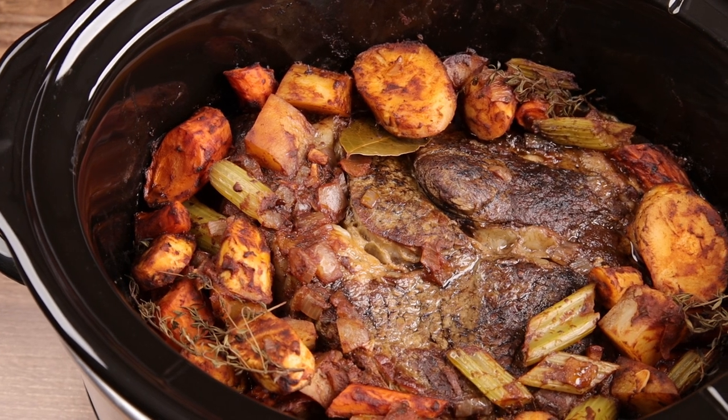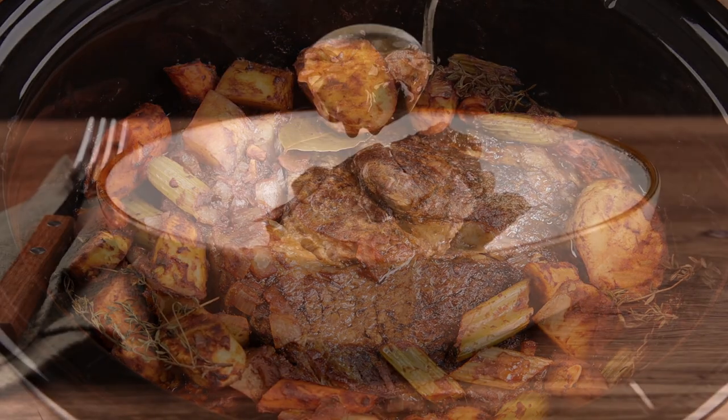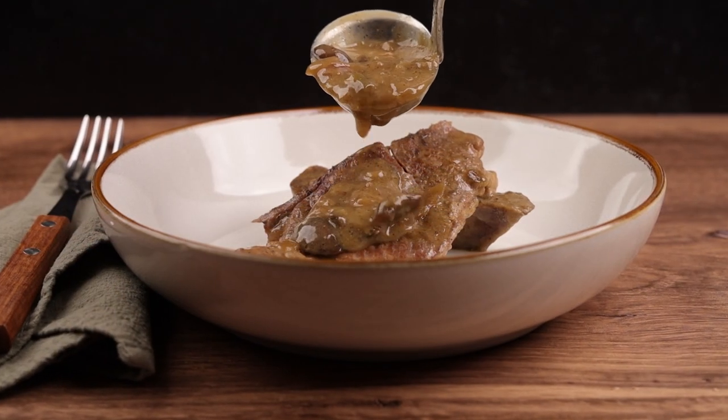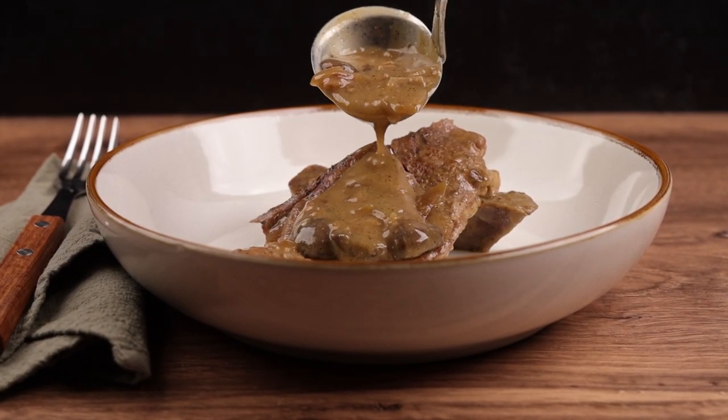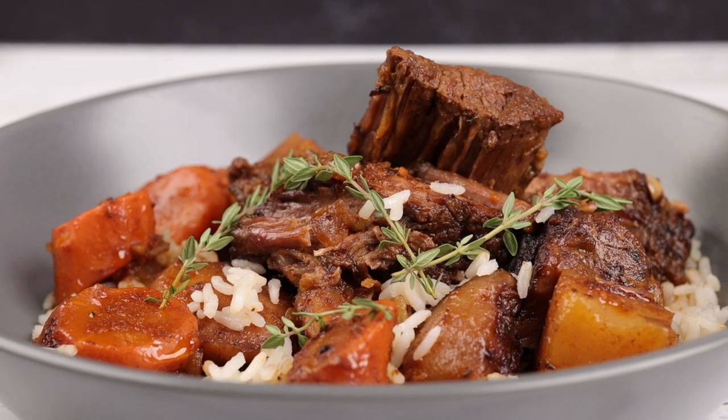Today on Southern Accent Foods, I'll show you how to make two slow cooker classics. I've got an easy recipe for smothered pork chops with mushroom gravy and a pot roast with some unusual ingredients. Plus I've got three slow cooker mistakes to avoid. Let's get started.